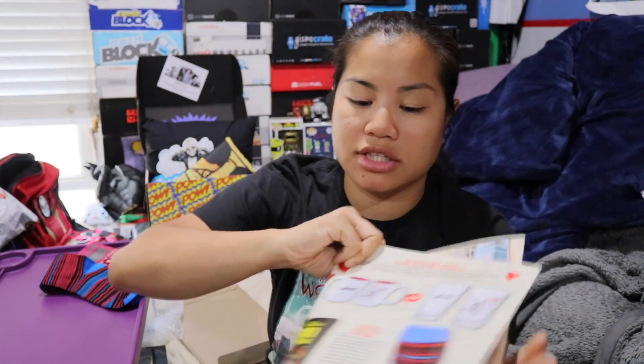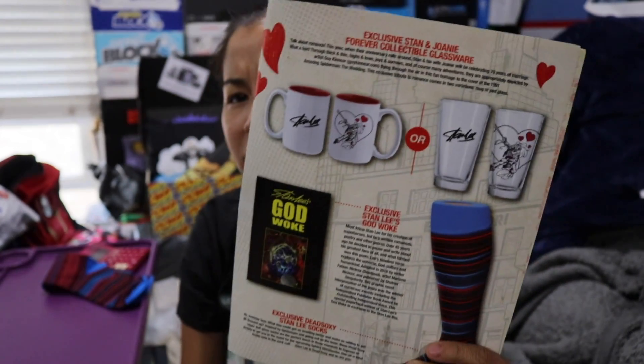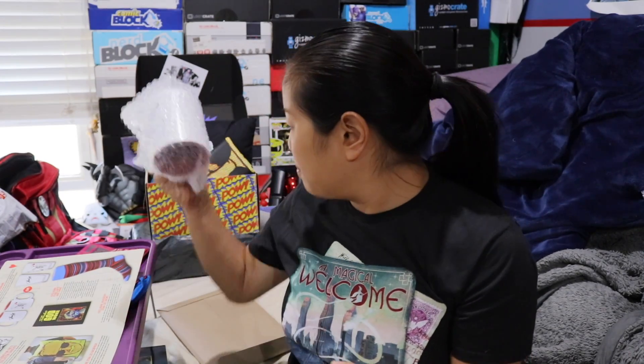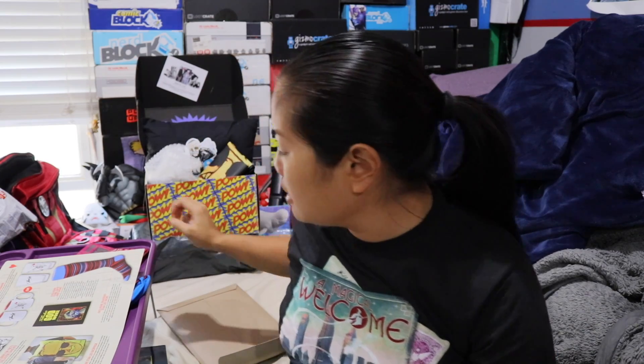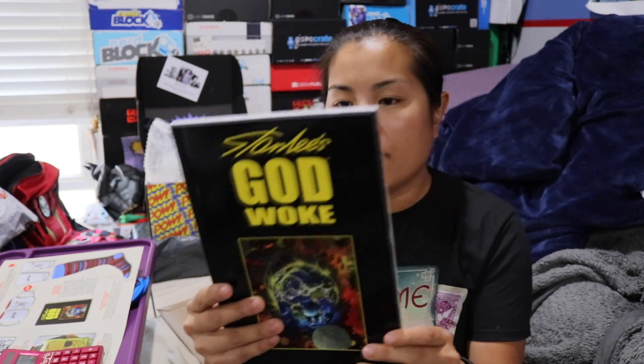Next we have the Stan Lee and Joanie Forever collectible glassware — we got the mug, though there were two options: either a mug or a glass. I like mugs so I'm okay with it, though I've received so many mugs I can barely use them all. It would have been even cooler if it was a color-changing mug. I usually give mugs five or six dollars, so I'll give it six dollars and fifty cents.